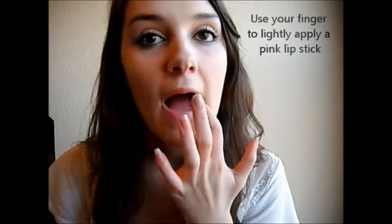Now use your finger to apply a light pink color onto your lips. This will make it look a lot more natural. And you're all done.